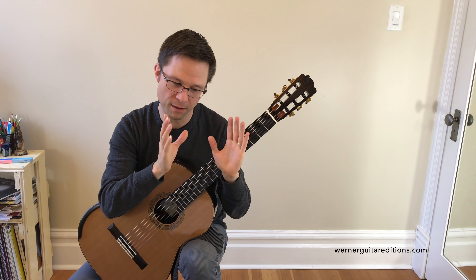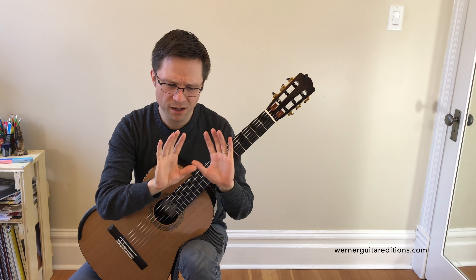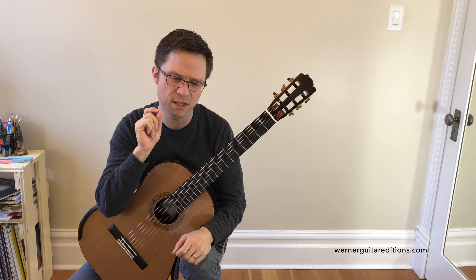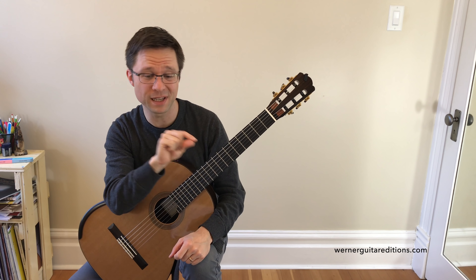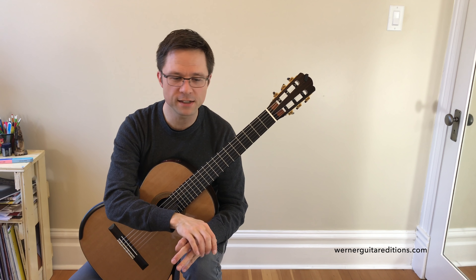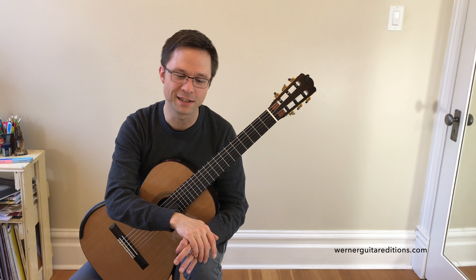For the most part, just sustain all the notes within each half note harmony or whole note harmony. When you're practicing, go over it once with very close attention to the sustain of each note. If I've listed a melody note as a long note, do your best to actually sustain it for a long period of time. Besides that, it's pretty straightforward — not too difficult — and hopefully will come in handy for the occasional gig.